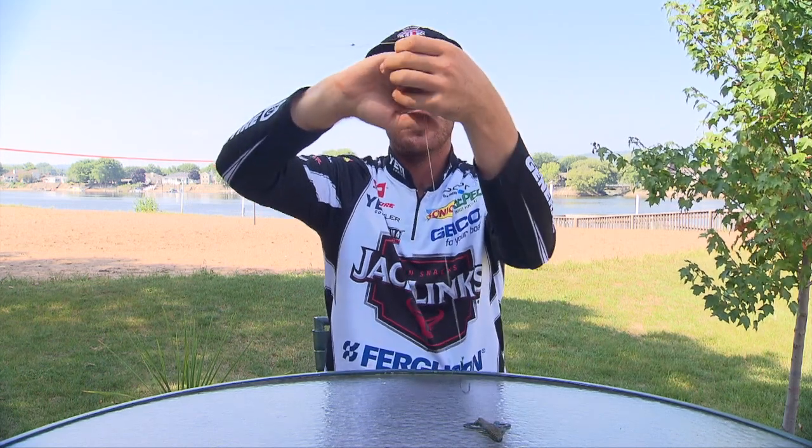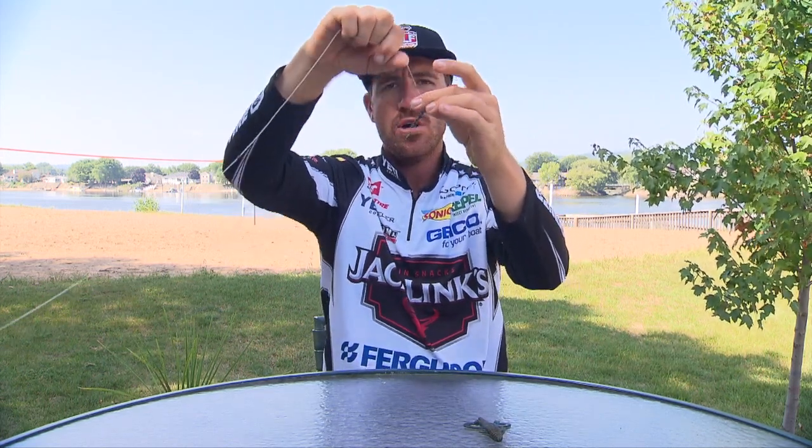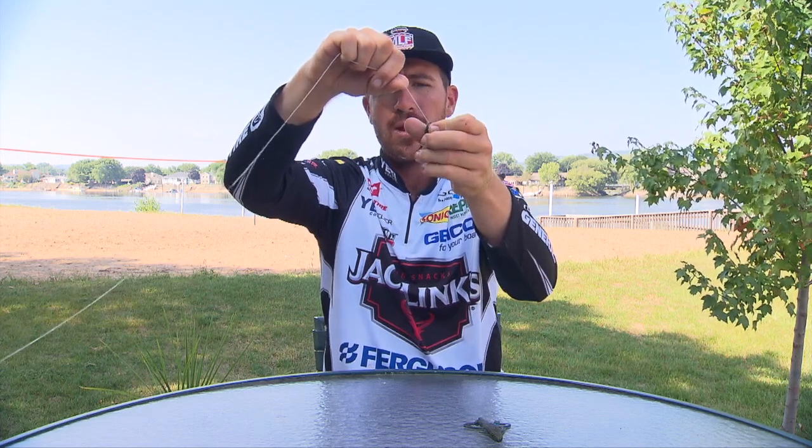The reason for the snell knot and why it's so important is you'll see that hook kicks out. So when I set the hook, it's going to kick out and hook that fish so much better than if it were a regular Palomar or a direct connect.